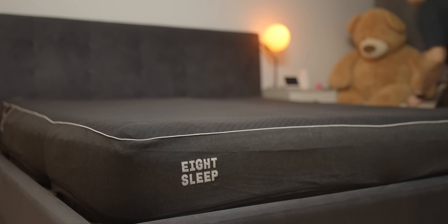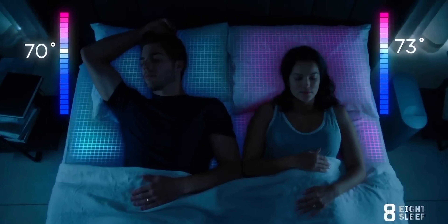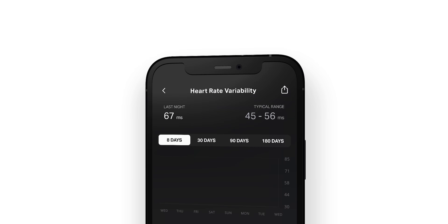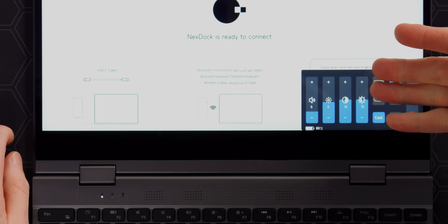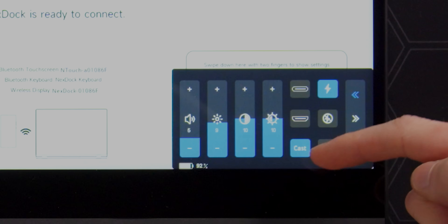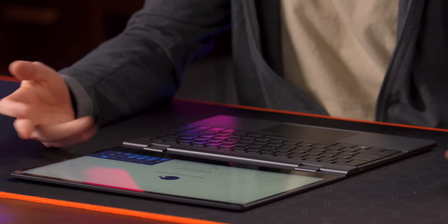That brings up our sponsor, Eight Sleep. Sleep is important and temperature is the most important factor in improving your sleep. Eight Sleep's products allow you to control the temperature on both sides of the bed, adjustable from 55 degrees Fahrenheit to 110 degrees Fahrenheit — perfect for partners who prefer different temperatures like me and my wife. She's always cold. Features such as temperature control and sleep pattern insights are all accessible through their easy-to-navigate app. Head over to the link below and use code LMG for a nice discount on the pod cover. Okay, what do we got here — volume, brightness, contrast, half sun and half moon options. You can change between USB-C and HDMI inputs, and right now it's set to cast. And there seems to be a charging disable option — we'll have to see.